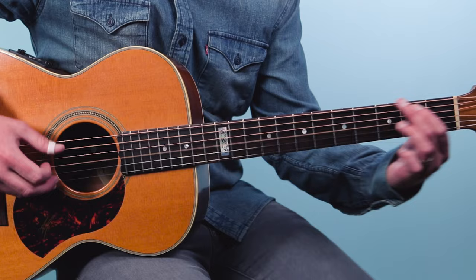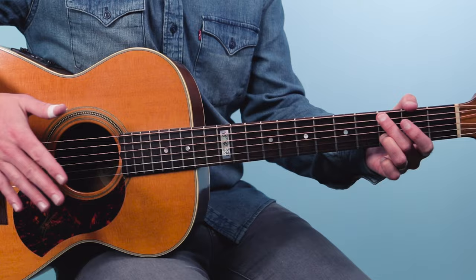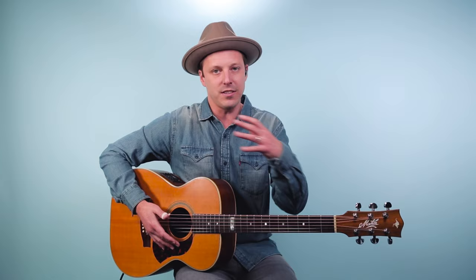Let's get straight into it. The first part is this iconic progression. Here's what it sounds like.